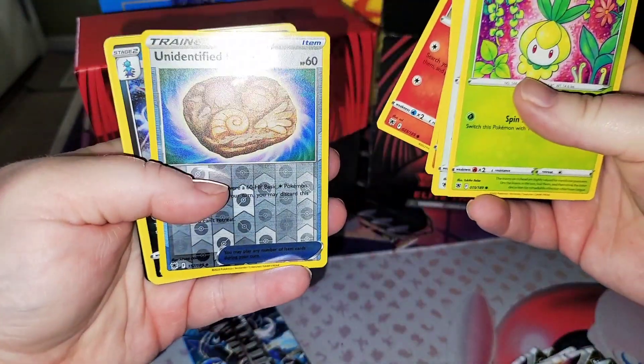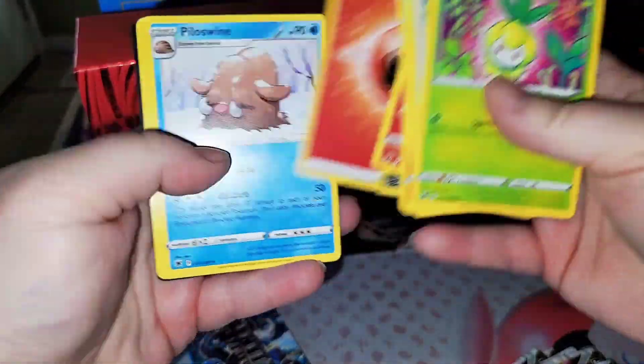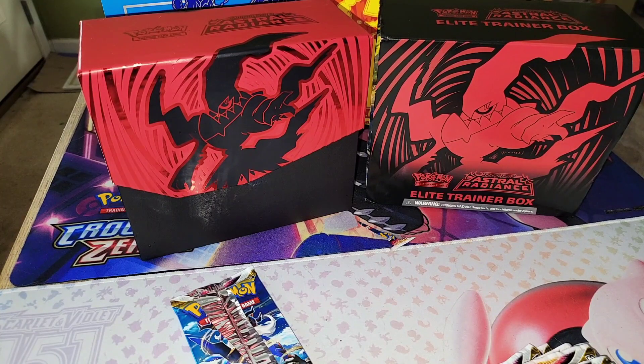All right, we got a reverse and a holo right there. That's it for that pack — I just pulled that one card in the reverse.